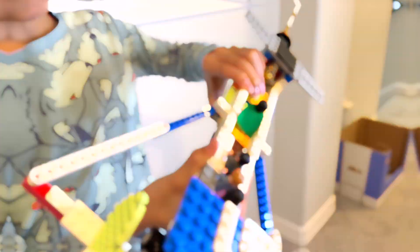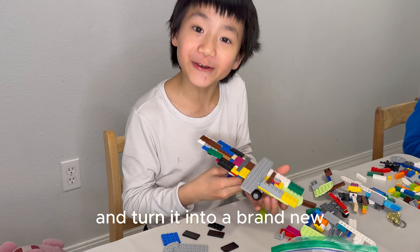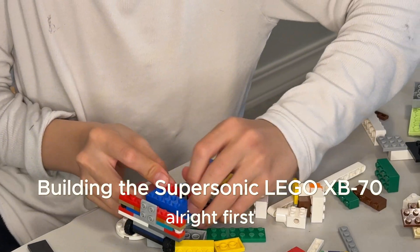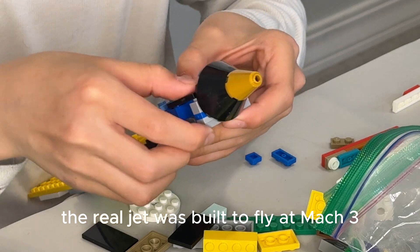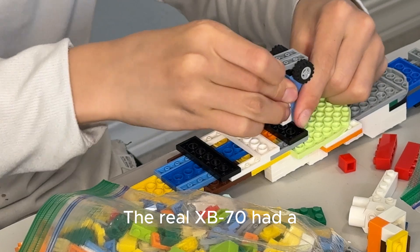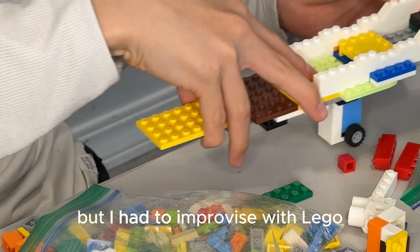The twins and the landing gear. I'm gonna change this plane completely and turn it into a brand new XB-70 Valkyrie. I have to transform my LEGO Concorde into an XB-70 Valkyrie. The real jet was built to fly at Mach 3, faster than a missile. The landing gear is tricky — the real XB-70 had a complex retractable system, but I had to improvise with LEGO.